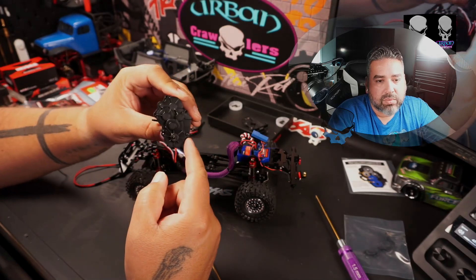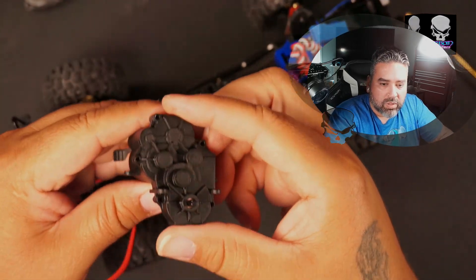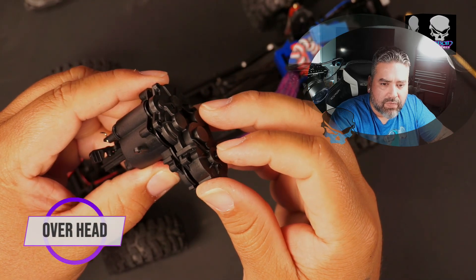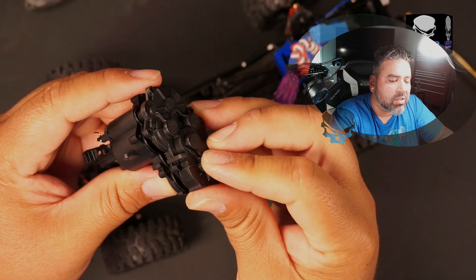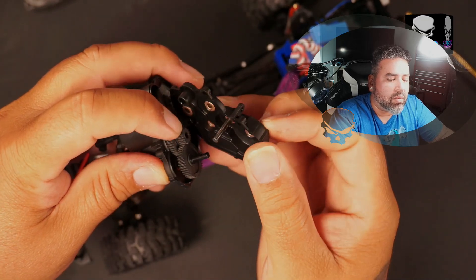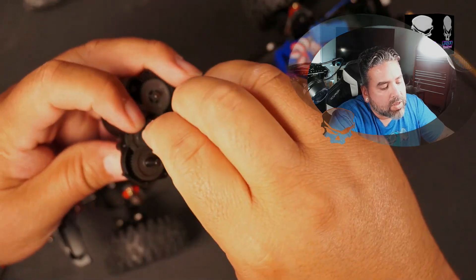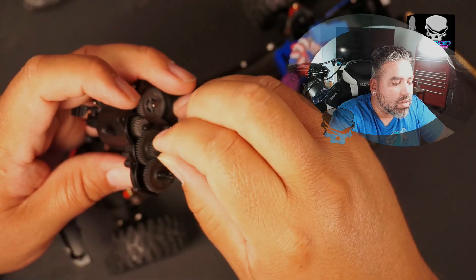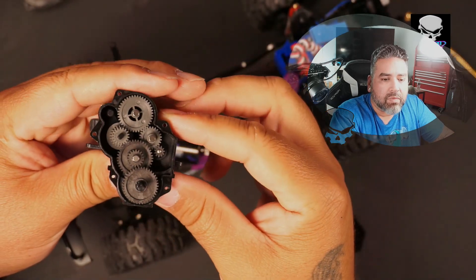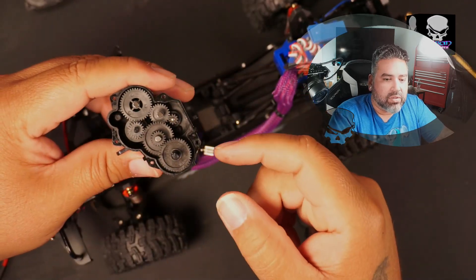We got all those screws out — we're going to separate this now. Real slow, just lift the cap off and push down on this piece which is one of the drive shaft connecting pieces. Give it a little wiggle — there's a gear trying to go out with everything. This pin wound up staying with that side so I'm going to drop it back in where it goes, right there, so everything looks good.